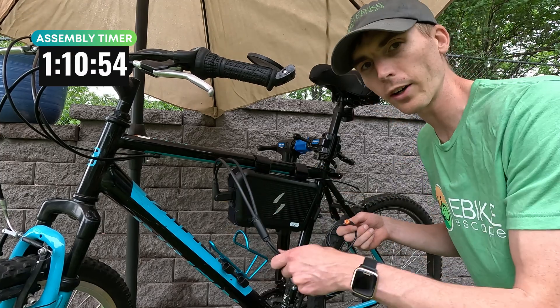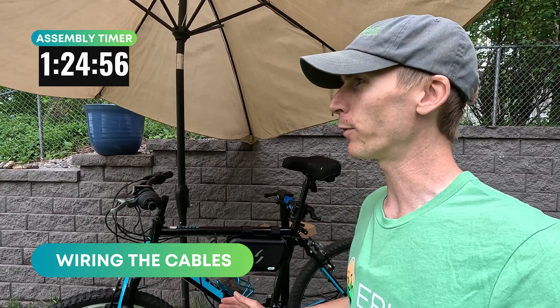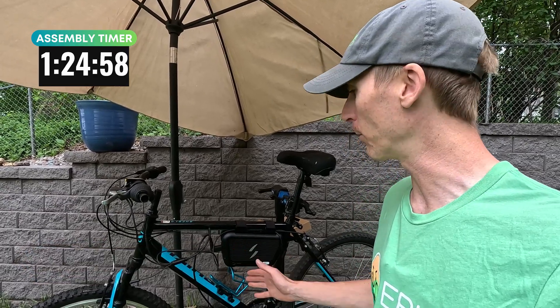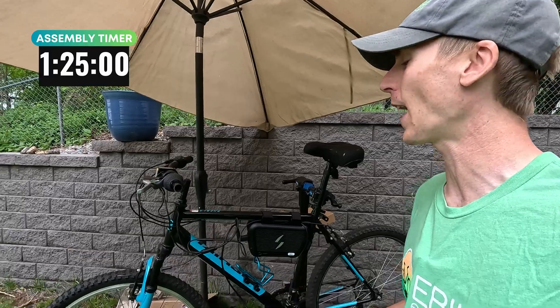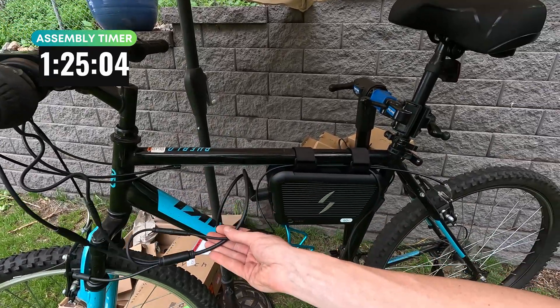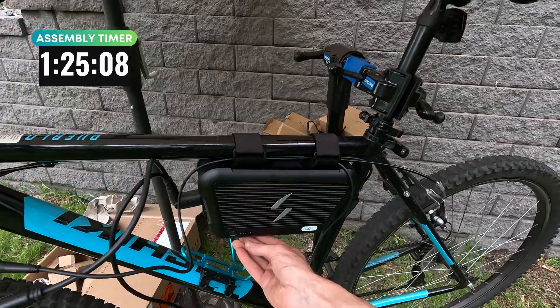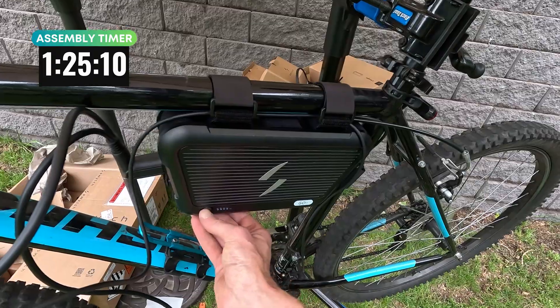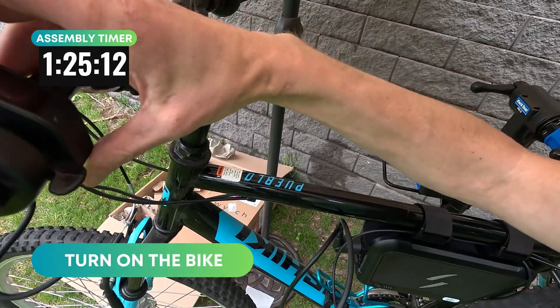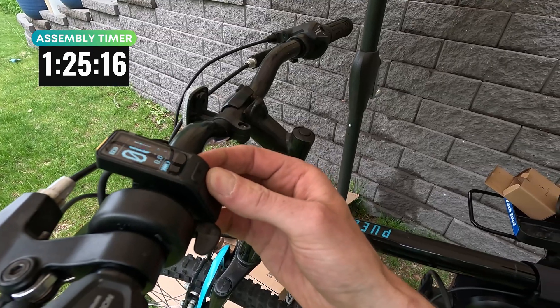The next step is to wire all these cables nicely. I had to deal with some rain, but I'm really happy the rain has stopped. I still have a rat's nest of cables, but I wanted to test it out before I zip tie these and make it look nice. Let's power it on for the first time. Got the display up here — Switch bike and pedal assist levels.